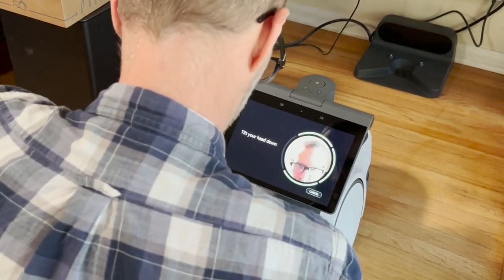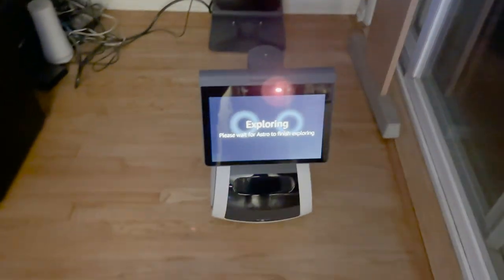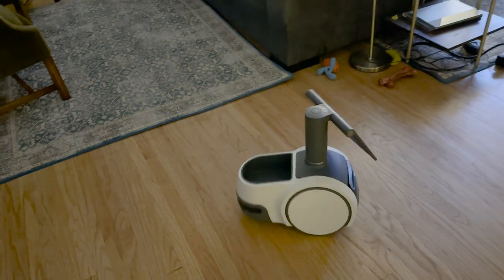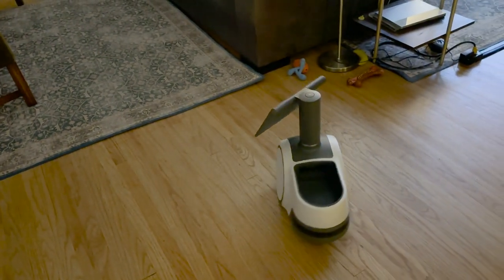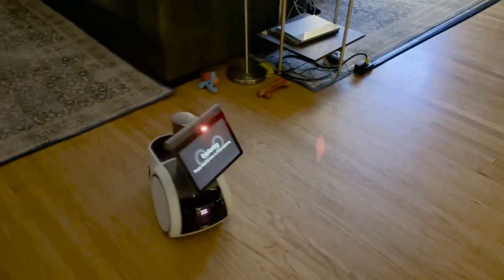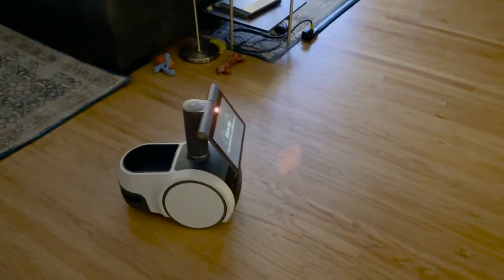That all took around 20 minutes. The next step is to let it wander around and map your home, which took probably another 20 minutes for our house. It just rolled around, sometimes spinning in a circle and scanning a room, returning to rooms multiple times — I think probably to check its data.